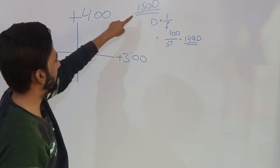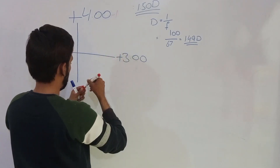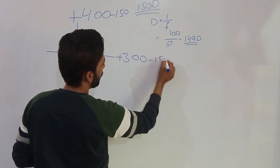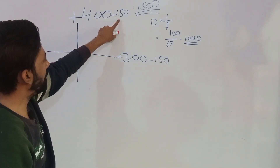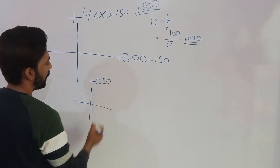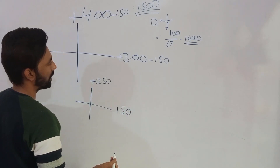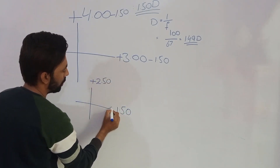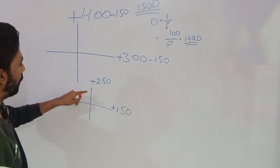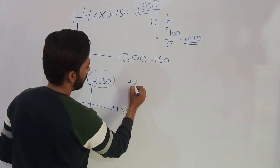Method 1: We deduct the working distance from both neutral points. When we deduct 1.5 working distance from +4, the answer is +2.5. When we deduct 1.5 from +3, the answer is +1.5. The sign is plus because the greater value carries a plus sign. We can take one of these as the spherical — suppose we take +2.5 as our spherical correction.